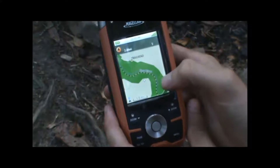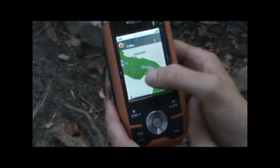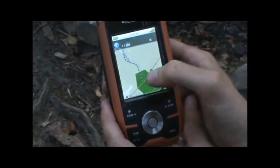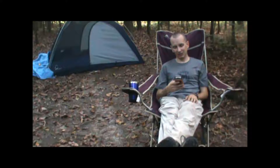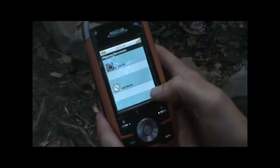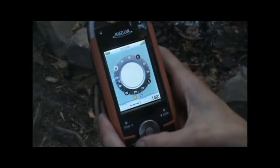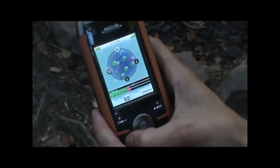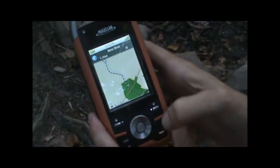The color screen makes the detailed maps you can add to the unit pretty easy to read, and it's got all the usual GPS functions that you want like a barometric altimeter, electronic compass, and the ability to add memory storage with the SD card capability.